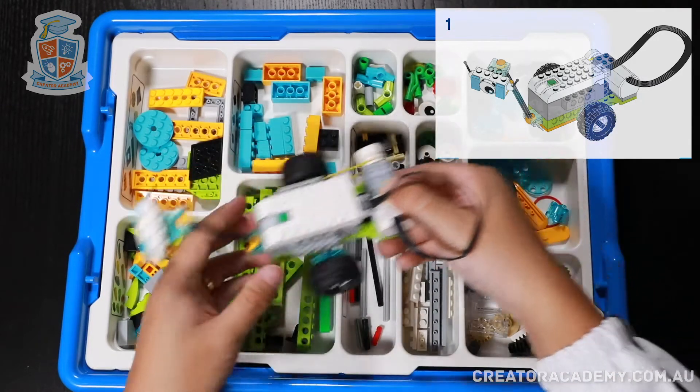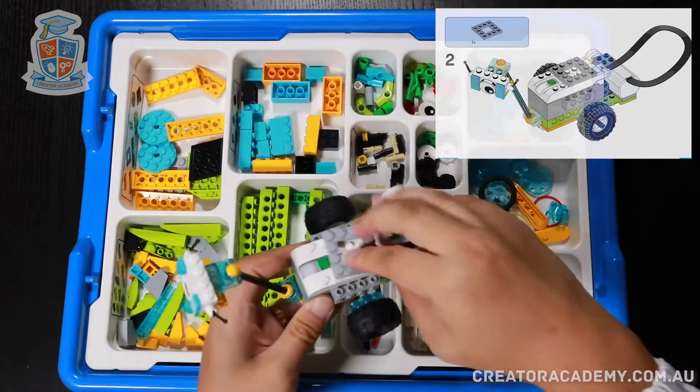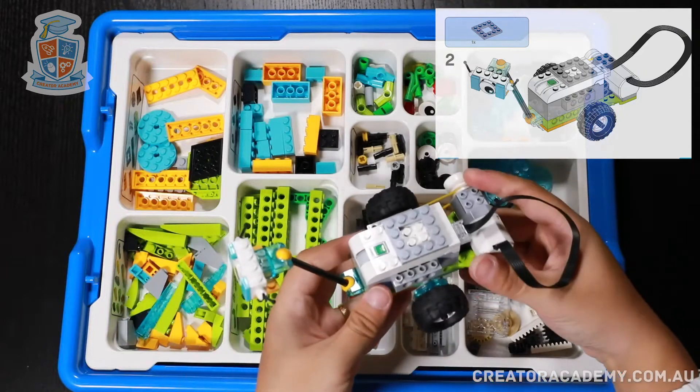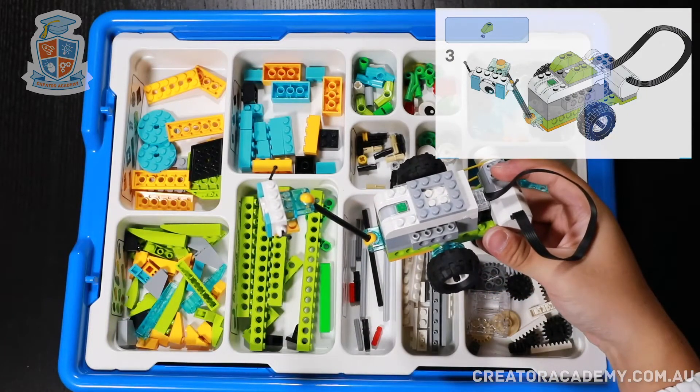The first thing we do is we add this square plate on top of Milo. I wonder what this could be.